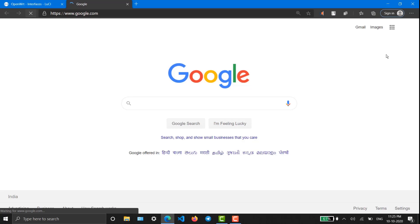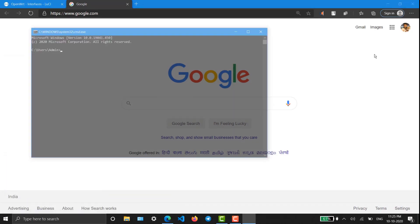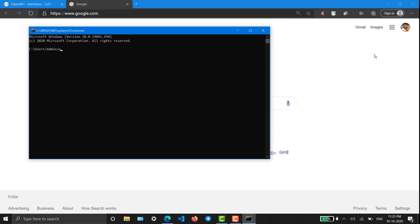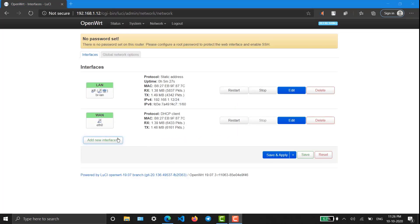Yes, we are getting internet! We have successfully configured everything. We just have to ping Google because in some cases static routing has to be configured in order to get ping. We are getting ping — everything is set. Now let's install FreeRADIUS service on this OpenWrt.